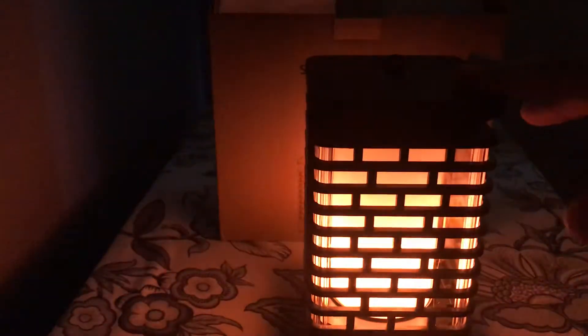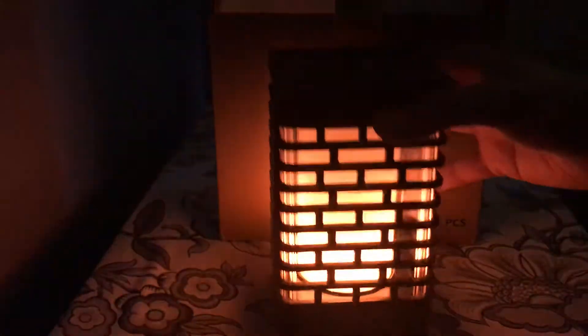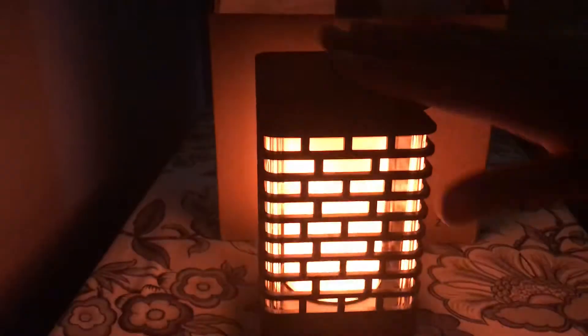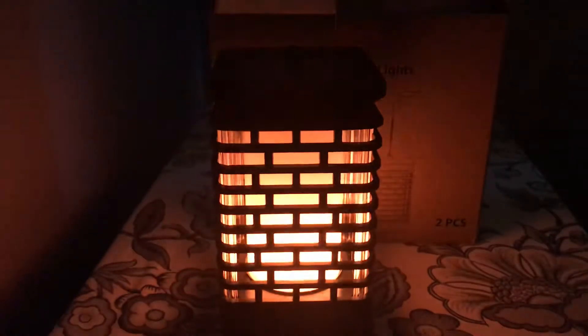If you keep it on, at nighttime they will charge during the day from the sun and automatically turn on. You can see they look really nice and amazing — the beautiful flame just looks real, the way it's flickering. The flame looks totally real, so I would highly recommend these beautiful lights.